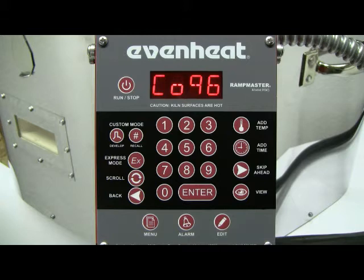Manufacturers such as Euroboros, Bullseye, and Wissmock produce glass with a COE of 90. Manufacturers such as Euroboros and Spectrum produce glass with a COE of 96. Manufacturers such as Armstrong produce glass with a COE of 82. For our example, we're using 90 COE glass, so we'll choose 90.